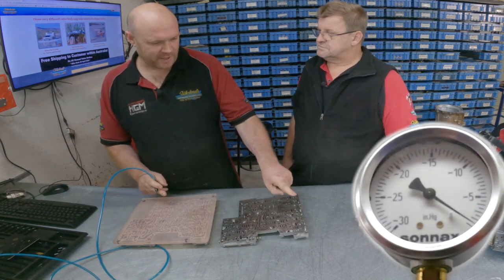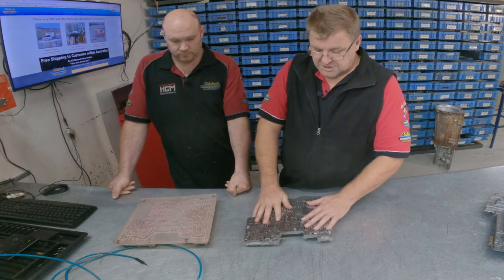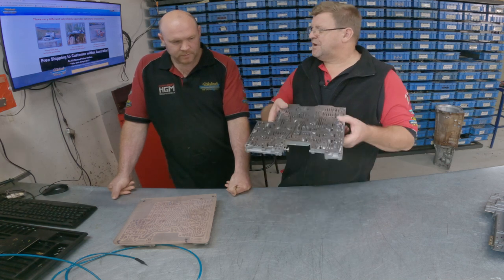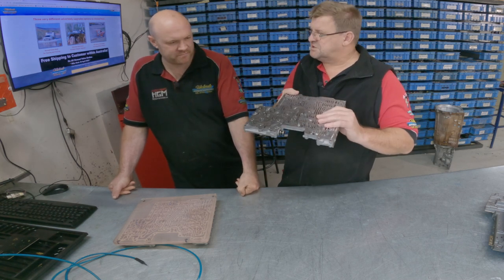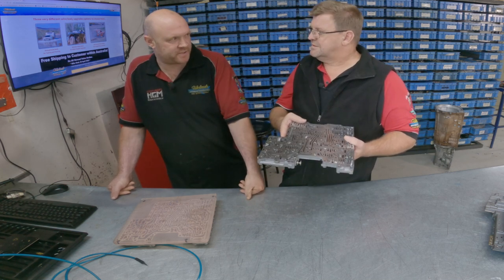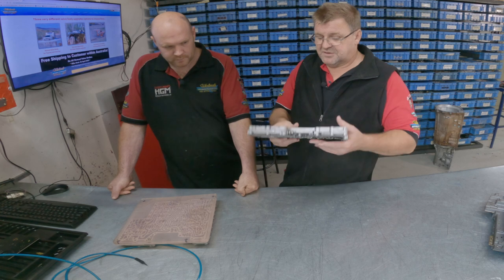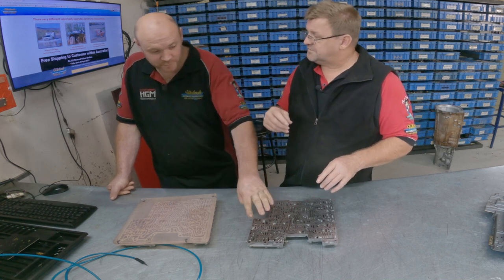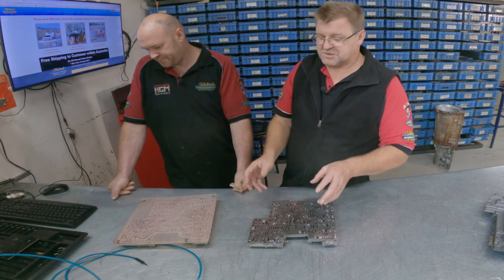The wear varies depending on kilometres done — this second-hand unit is representative of one that's done about 100,000 to 150,000 k's. I've seen them this bad as early as 60,000 k's. So if you're experiencing flares, bumps, or transmission problems, don't be surprised if it's a valve body issue. We've only checked two valves out of 25 here — we could keep going and they'd all show similar results.